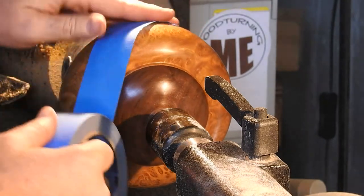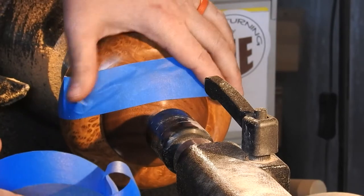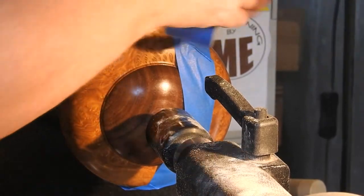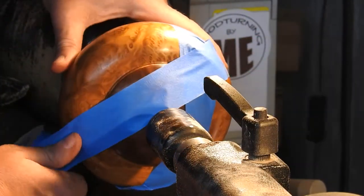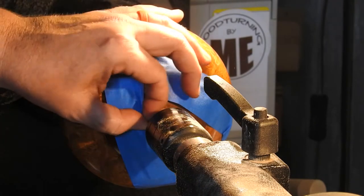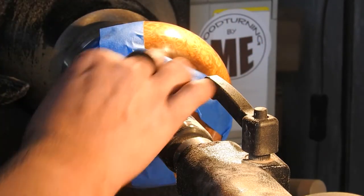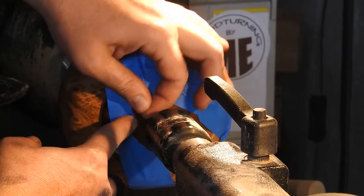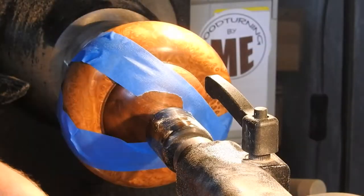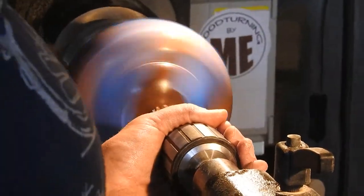In this scene I'm taping the lid to the bowl so it doesn't come flying off at me, as I have to remove the tailstock for this next step. And here I'm using a Forstner bit to drill a hole where the finial will sit.